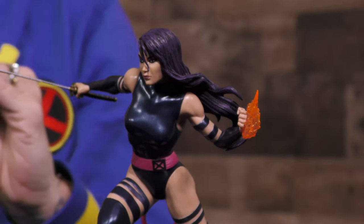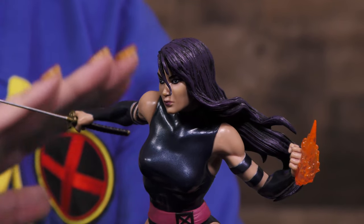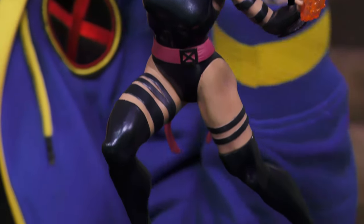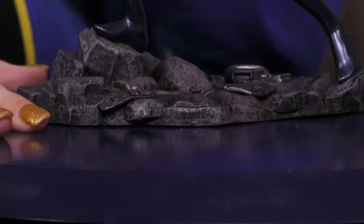DST has this line of PVC dioramas, which are so cool because even though they might cost a pretty penny less, they do not cost less in detail, sculpt, and just overall awesomeness. These are just beautiful, beautiful pieces. The sculpting is gorgeous on her.